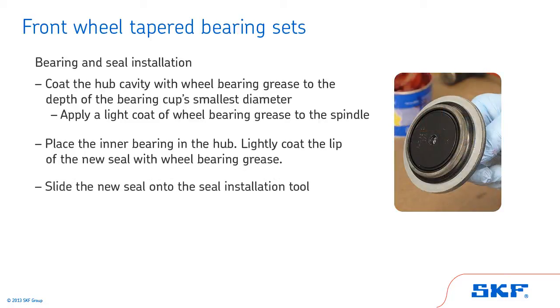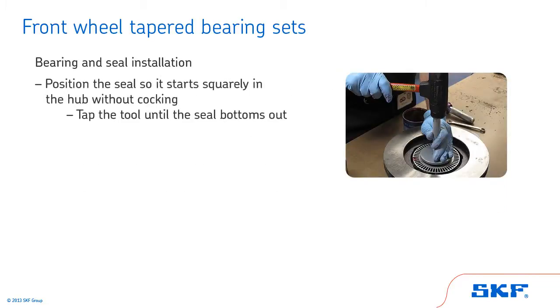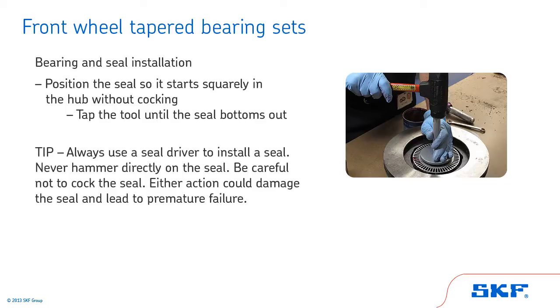The seal should fit over the tool's adapter, and the sealing lip should point toward the bearing. Now, position the seal so it starts squarely in the hub without cocking. Tap the tool until the seal bottoms out. When the sound of the striking mallet changes, the seal will be fully seated in the hub. Always use a seal driver to install a seal. Never hammer directly on the seal. Be careful not to cock the seal. Either action could damage the seal and lead to premature failure.